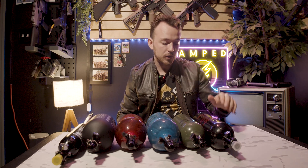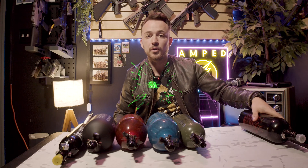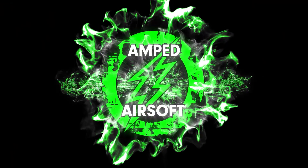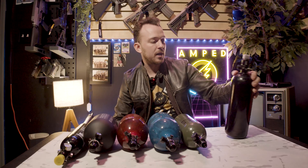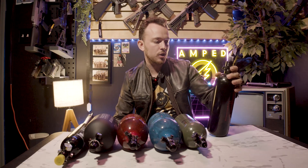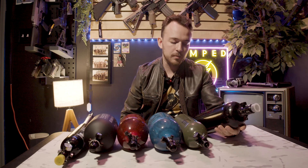Hey guys, my name is Tom from Amped Airsoft and welcome to another video. Today we're going to be going over tanks. If you're an AEG user, you can stop watching the video now. We are talking about tanks generally used for HPA — pretty much only used for HPA when we're talking about airsoft.